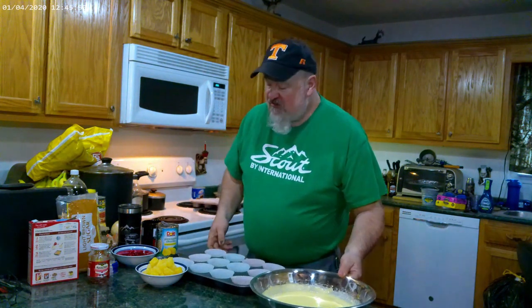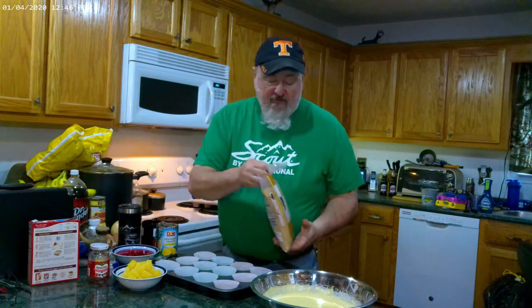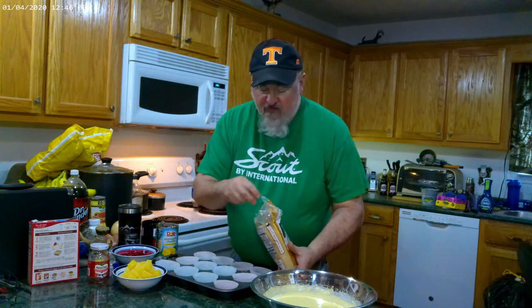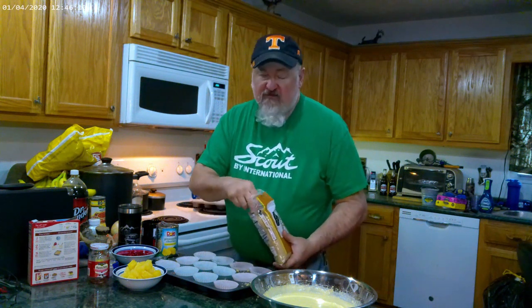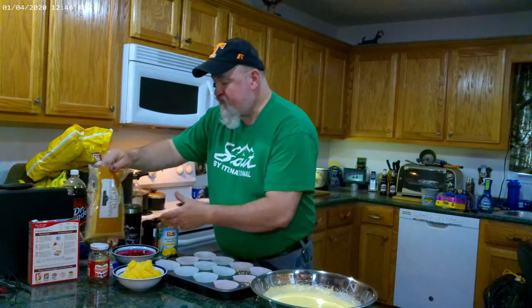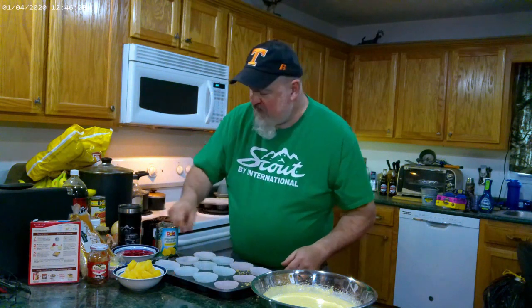What we're going to do is start off with some brown sugar — I'll do a couple of these just to show you. Try not to make a mess. Then you want to put a cherry right there.